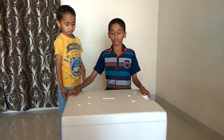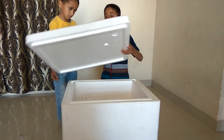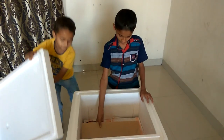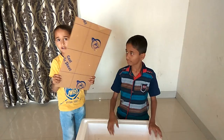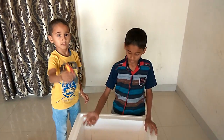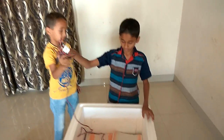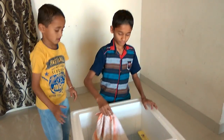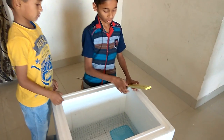To make this incubator, the things we need are a thermo-coil box, an acrylic sheet, a cutter, a wire, and two napkins.